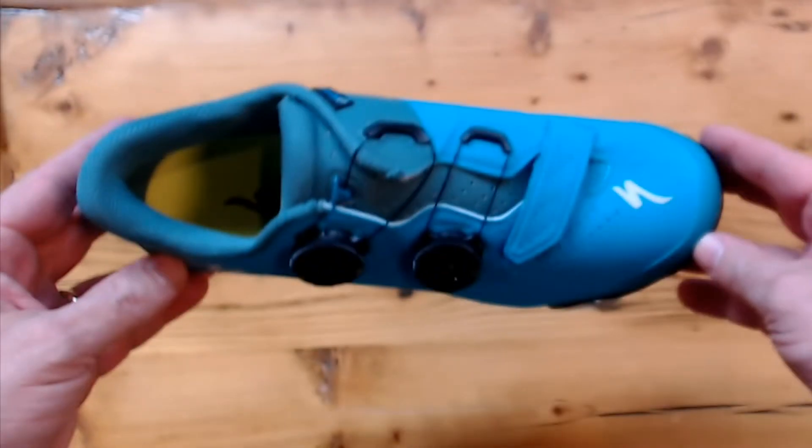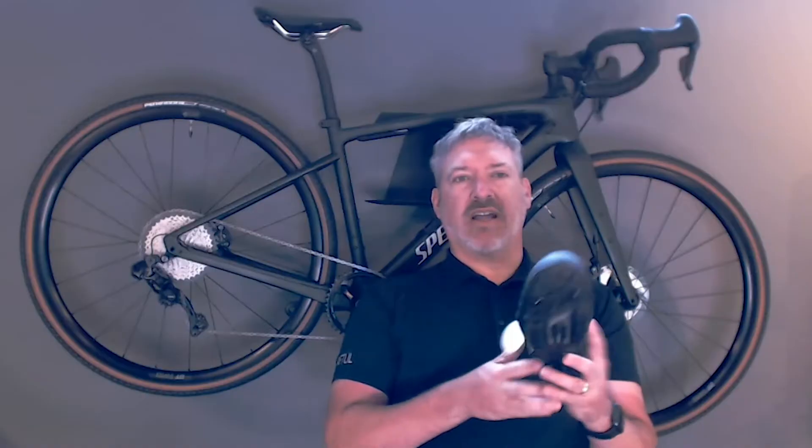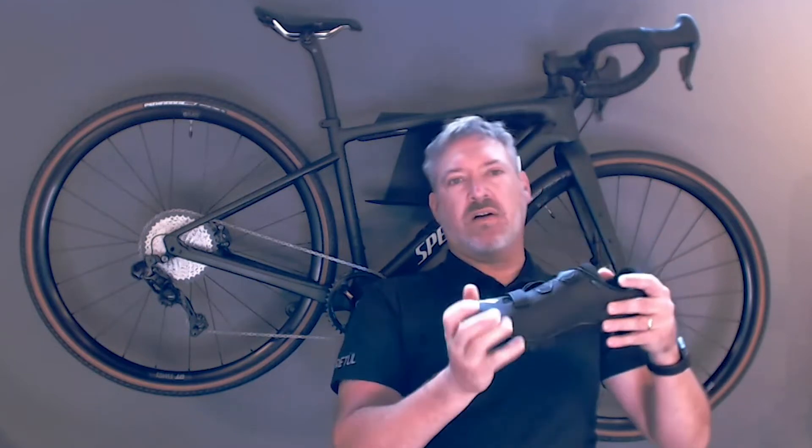The Recon 3.0 has all the features of the S-Works, but without the price. You still have a carbon outsole with stride toe flex technology, so the toe is really bendable and easier to walk in off-bike.